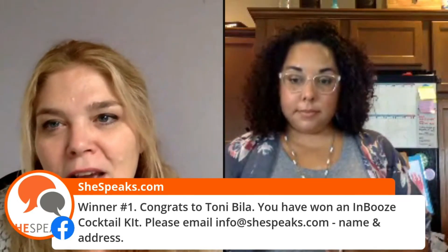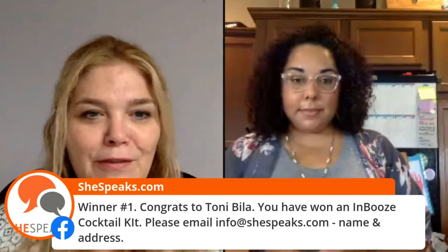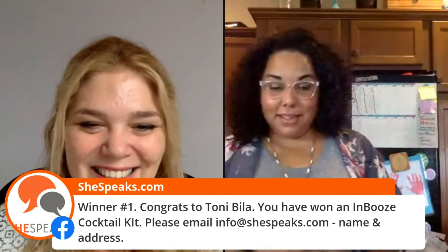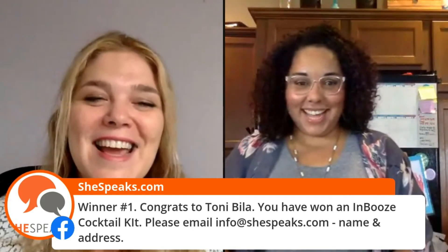Thank you so much Ashley — it's been a great chance to hear how you launched your business, what the product is, and all the tidbits of advice along the way. Best of luck and can't wait to hear more about how it's going. Oh, and there's a discount code — use 'SheeSpeaks' at checkout on imbooze.com to get 20% off. Some things are in stock right now, so if people want to buy something they can go to imbooze.com and use the code 'SHeSpeaks' at checkout for a 20% discount. Thank you so much for having me, and have a wonderful rest of your day.